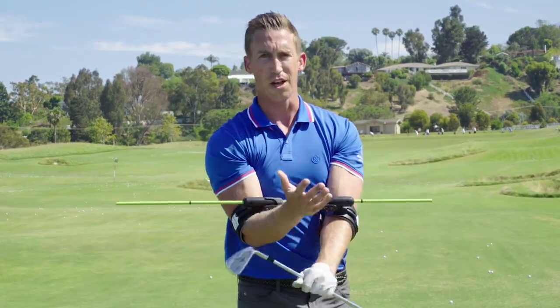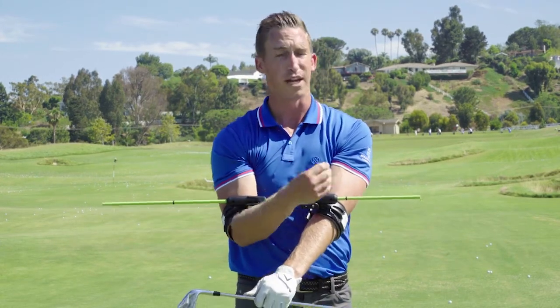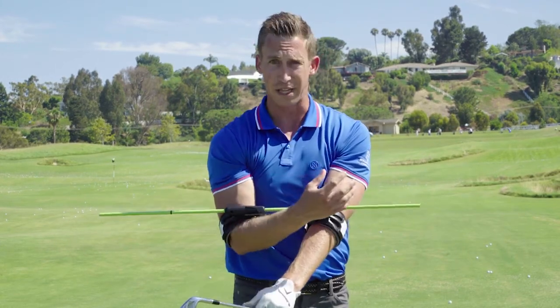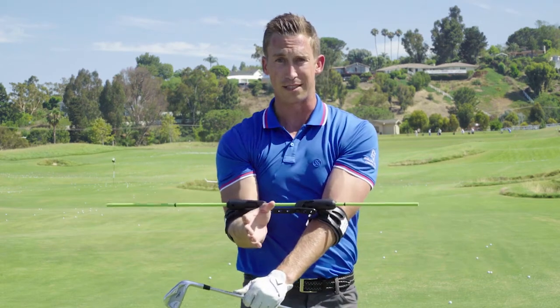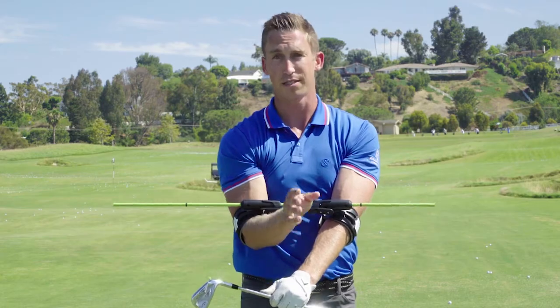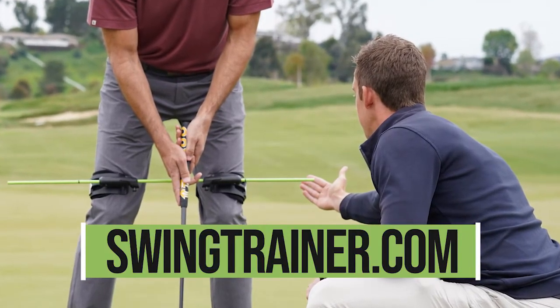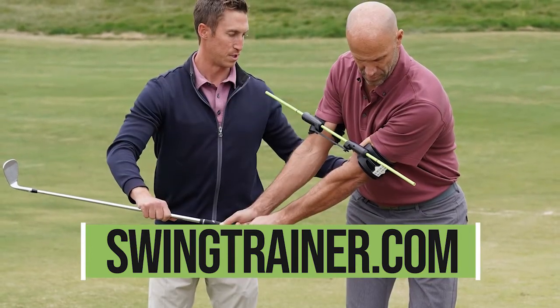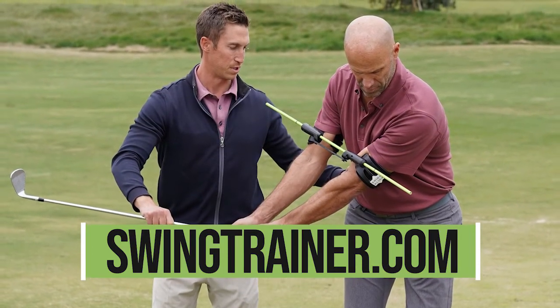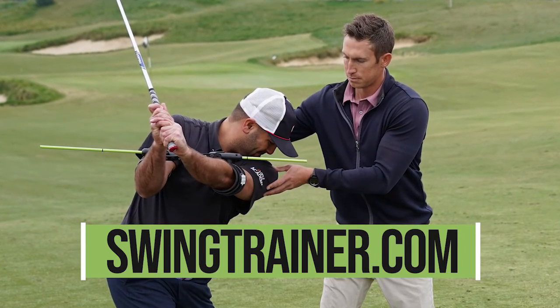This is something you can get yourself — it's not something you can only use in lessons. I love my students buying and practicing with these, because it gives me a lot of trust and faith that they're going to get better in between lessons, and it does a lot of my work for them when I'm not around. Swing Align's the best — check it out. Swing Align is a swing trainer you can use anywhere to learn alignment, rotation, and connection. Visit SwingTrainer.com to order your Swing Align risk-free today.